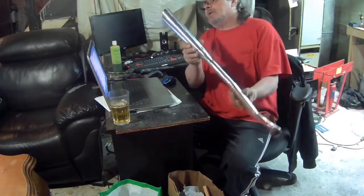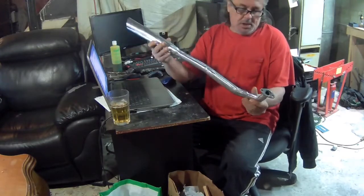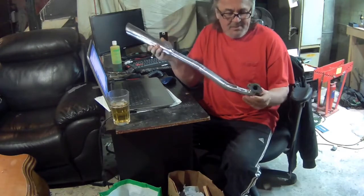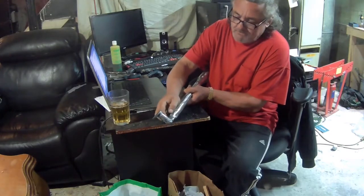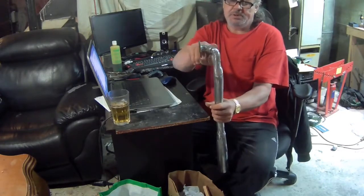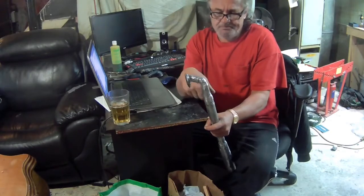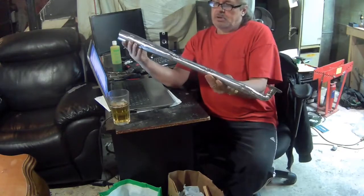Here's how my exhaust came out. I think it came out pretty good. I did actually bend this a little bit with the propane torch, but I did have to do a couple of slices here and weld them back up just to make this bend — you can see this bend is pretty sharp. For me to do it with just the torch, I would have had so many kinks in here that it would have probably blocked the exhaust flow. Anyway, I think it came out pretty good.